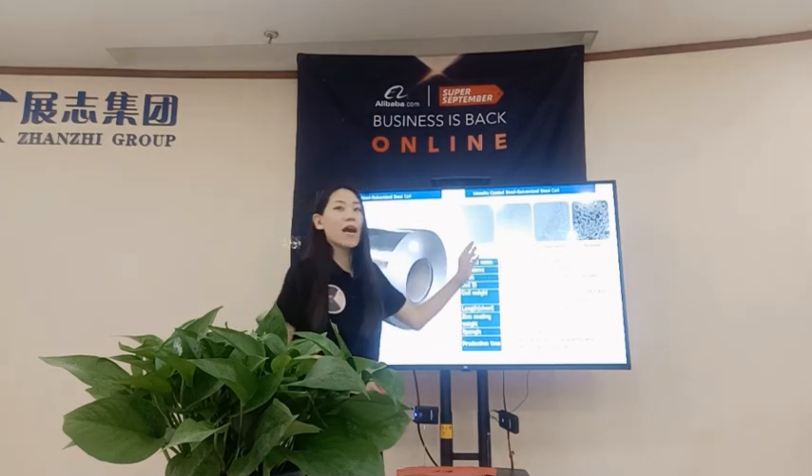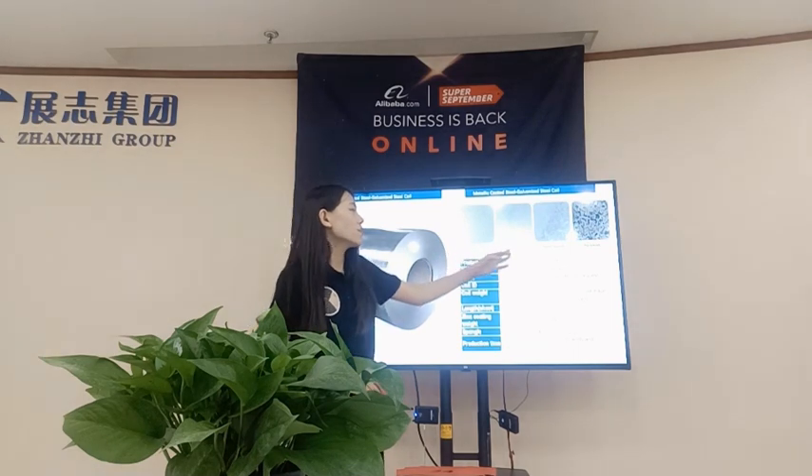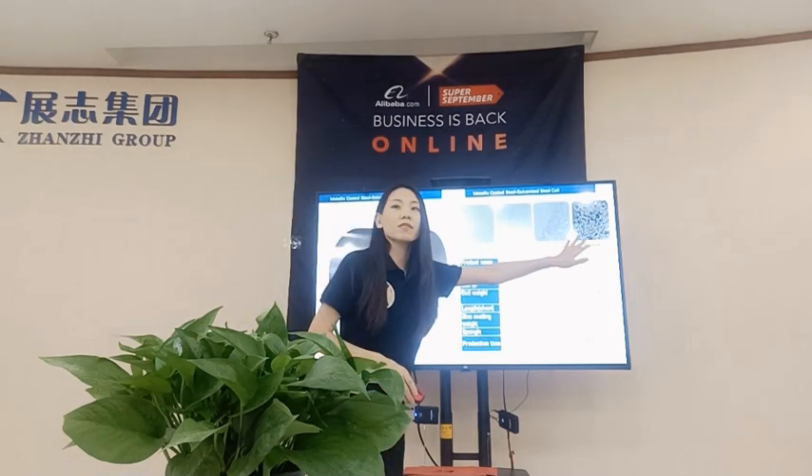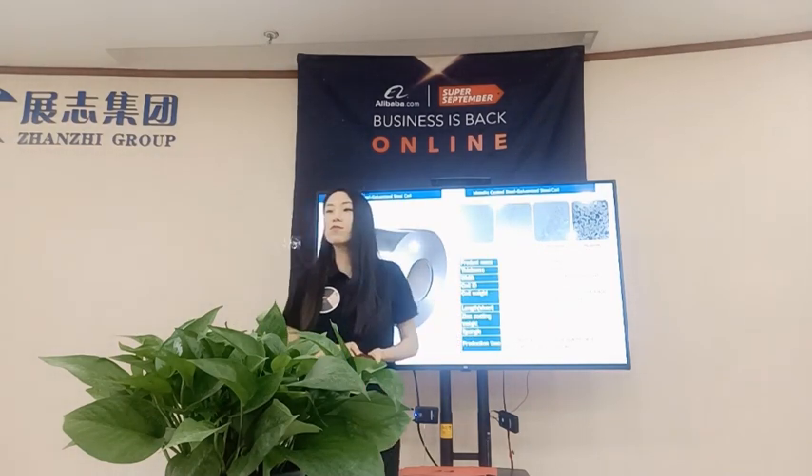For the spindle type, you can see we have 4 types: the zero spindle, small spindle, regular spindle, and big spindle. I can also show you the samples — Emily, could you help me?